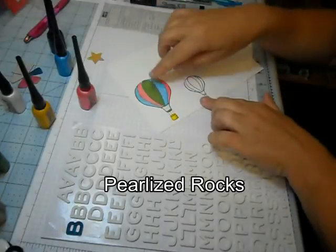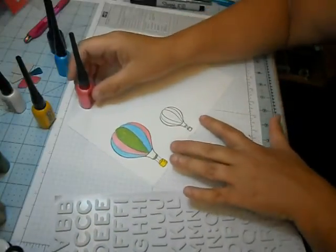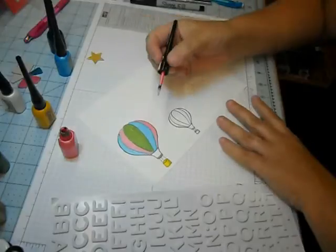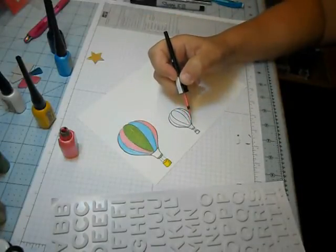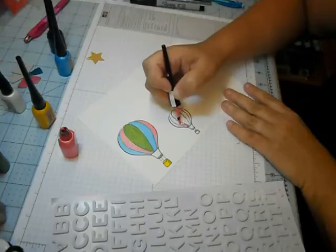I have a smaller one here so you didn't have to wait on me to paint something big. Let me just show you real quick — so fun, so easy. Just shake it up, which I've already done, and it's like a marker. I should probably put my glasses on so I can see the detail. You just paint it like a marker. It is so fun. I love how it's pearlized.